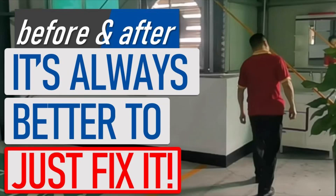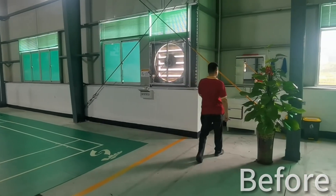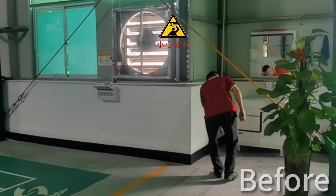Hey folks, up in our badminton courts there are these large support cables. You can see that we've painted this one yellow so that it was easy to spot and hopefully it reduces the chance of anyone bumping their head.